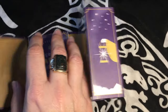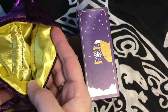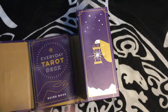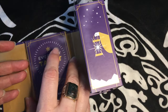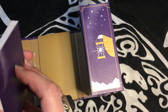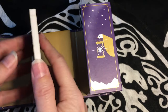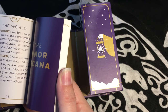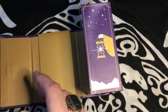I already have a bag in mind — a really pretty purple bag with yellow satin on the inside that I think is the perfect companion to this deck. It also comes with a little book, what you would call the Little White Book, and it's got very basic information on the cards.